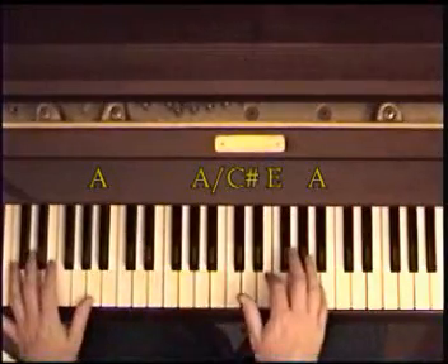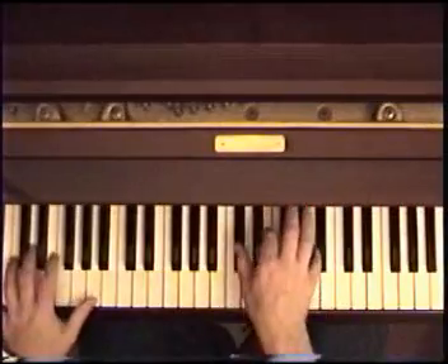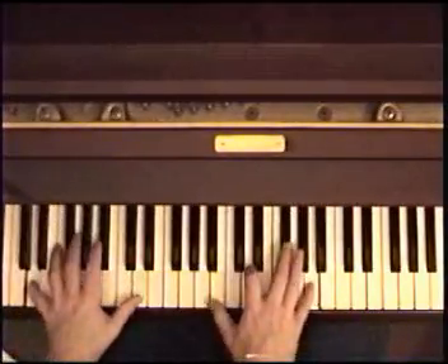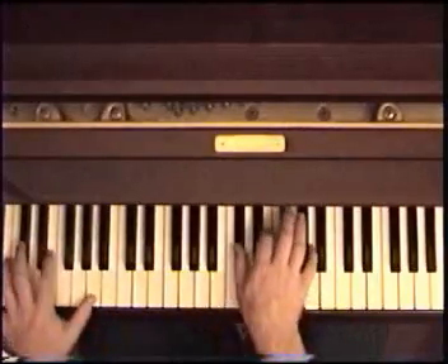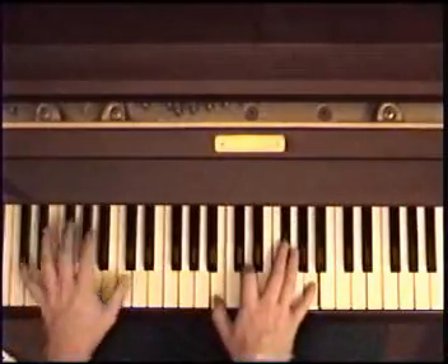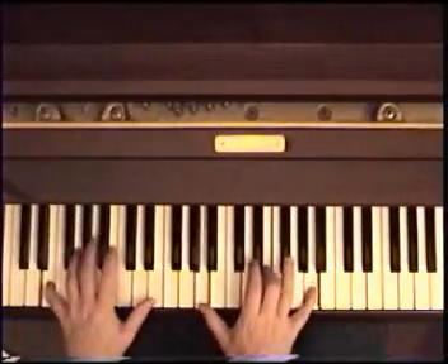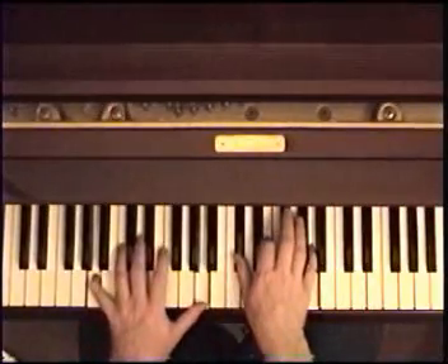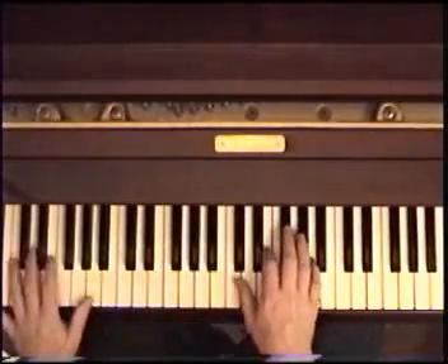To an A chord in the right which is C sharp, E, A. So here's the whole thing — I will try to do it slowly. And sped up.